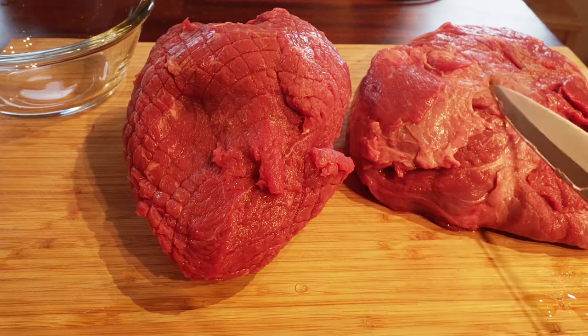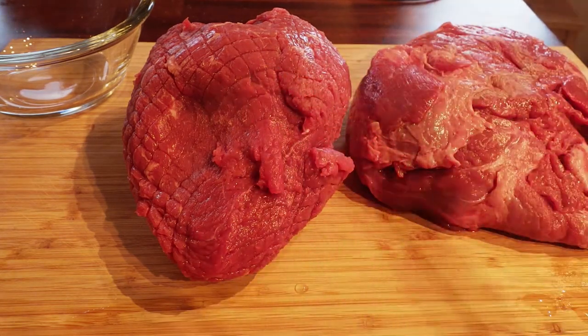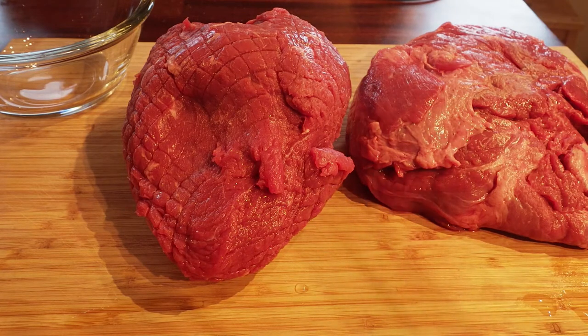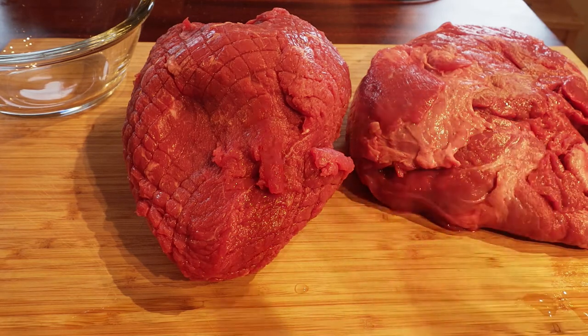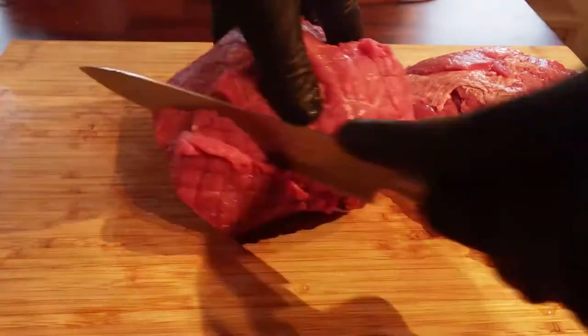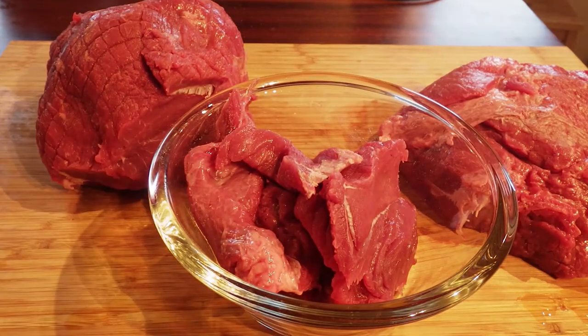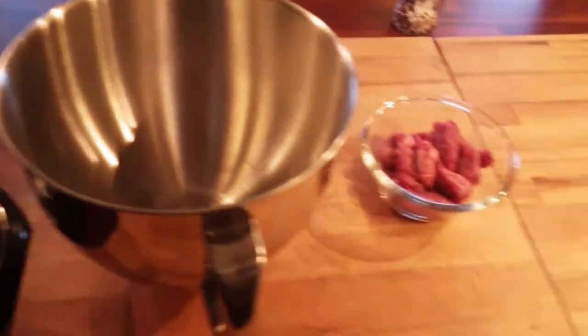I've got a piece of chuck and a piece of roast beef, and I'm going to create a burger that is about half a pound. I've decided I'm going to use half chuck and half roast beef. Then I'm going to grind this. There we go — that's a half a pound of meat. Using large holes today for the burger.